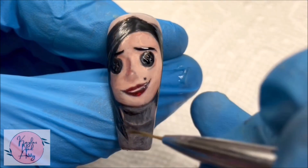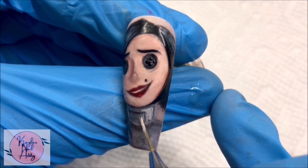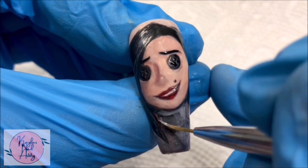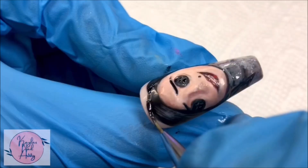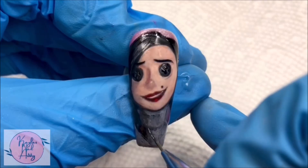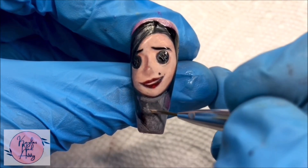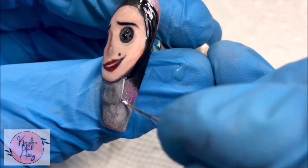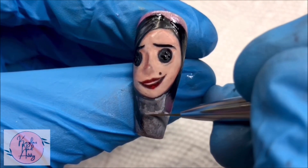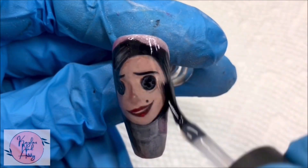I know how discouraging it can be when all you can see from start to finish is perfection, making you feel like unless you're perfect right off the bat, it won't turn out good. I'm here to show you that's not the case — every single one of my character paintings looks pretty rough in the beginning. It takes the pressure off knowing it won't be good at first, and having that faith that you can adjust, fix things, and work at it until it becomes what you want. Trust the process, and with practice you'll be creating nail art you're really proud of.